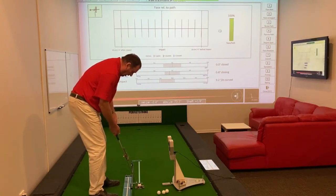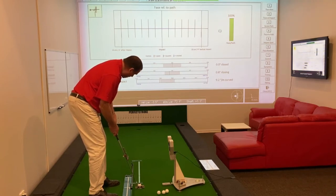No thoughts of keeping the putter low on the back stroke or low on the forward stroke — we're just trying to maintain radius.